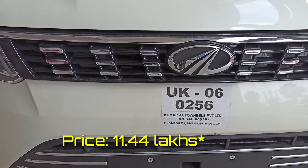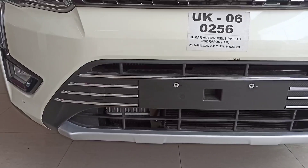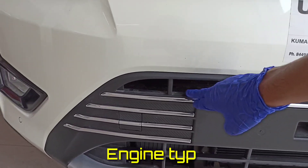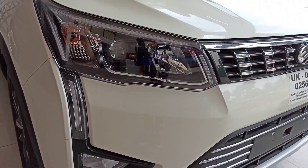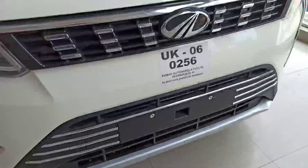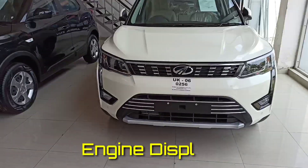The front grille is so fine. The chrome plating makes this car more fantastic. This is the top W8 variant. As you can see, the massive logo of Mahindra and the chrome work is so fine. The bumper is very good and chrome plating has been done here as well, which will protect the car from scratches. The headlamps are quite good, the DRL and LED headlamps are very good. The fog lamp is also fantastic and the parking sensor is also available here.